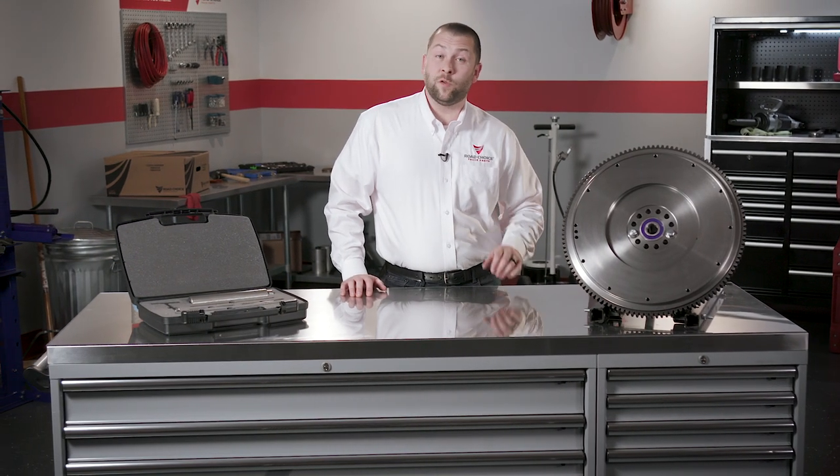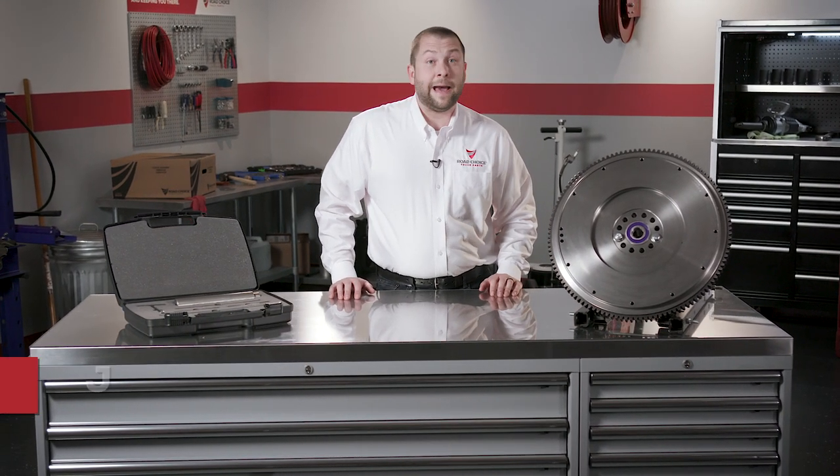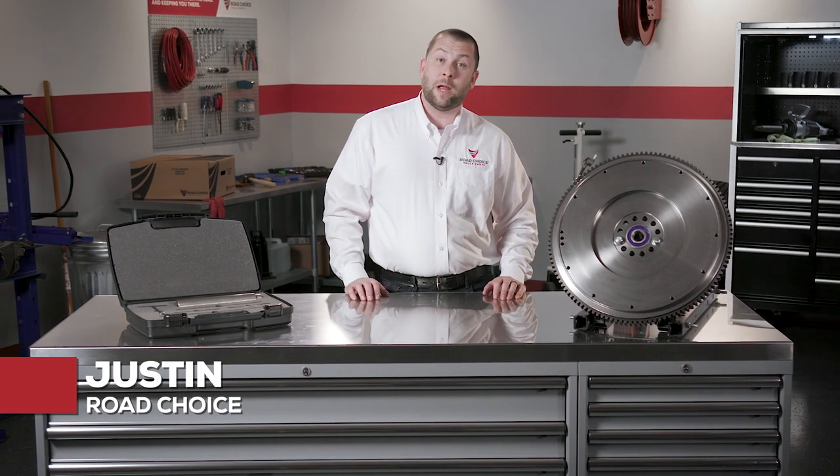Welcome to another chapter in the Road Choice Clutch Technical Training. I'm Justin and this particular program is about clutch installation. There's a lot to get right during a clutch install and that's why Road Choice put together a handy kit of the tools a mechanic needs to do an install that's easy, efficient, and accurate.